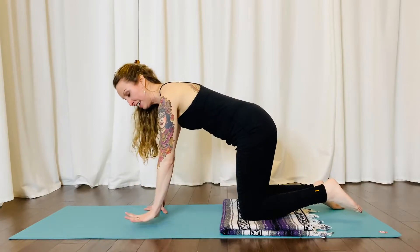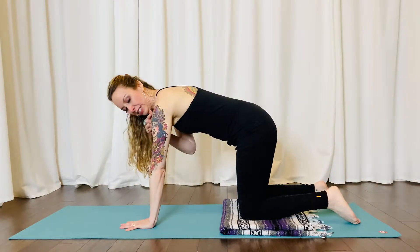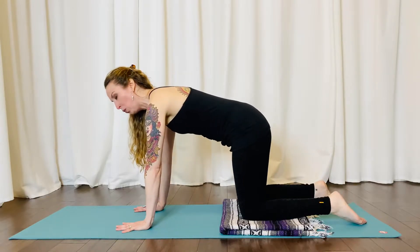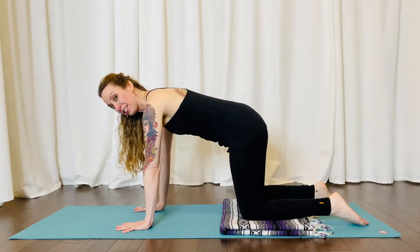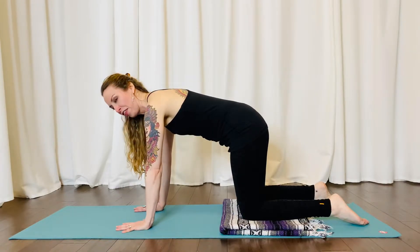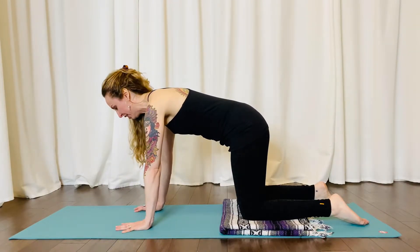For your hands, spread your fingers nice and wide. Place your wrists underneath your shoulders and press yourself away from the floor with all parts of your hands, especially that part between the first finger and the thumb — we tend to roll out a little bit.